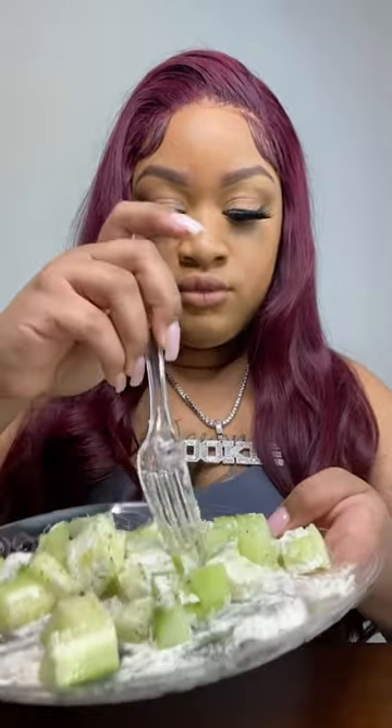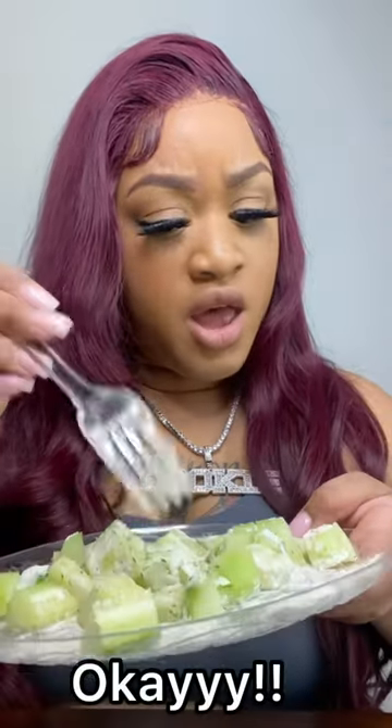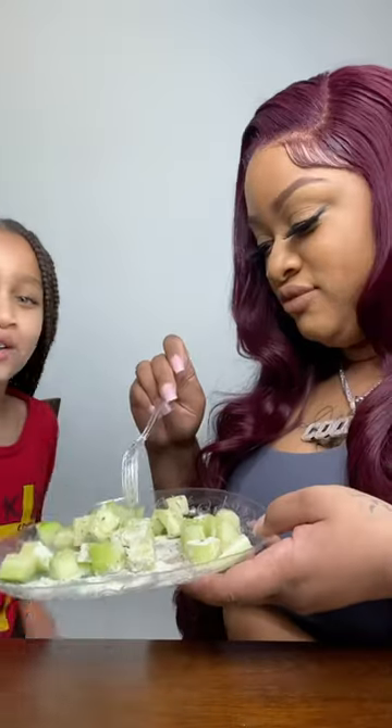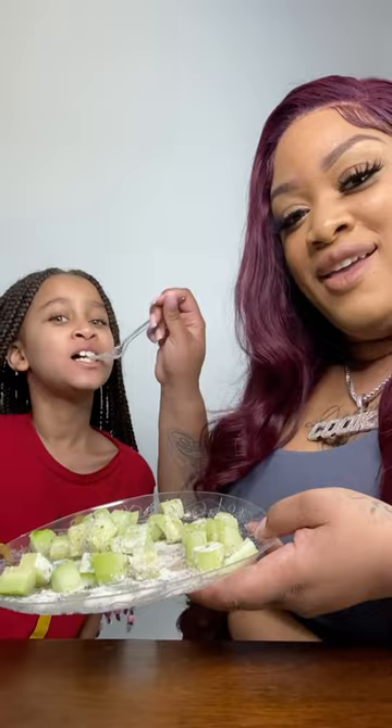My cucumbers are already cold, so I'm just going to go ahead and try it. And this is how it looks, y'all. It's good. Tell us what you think. No.